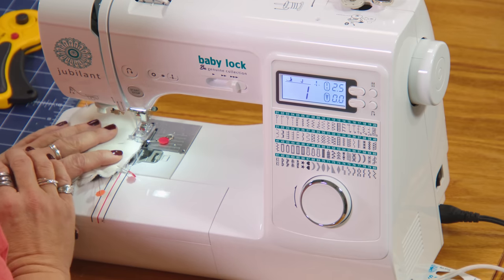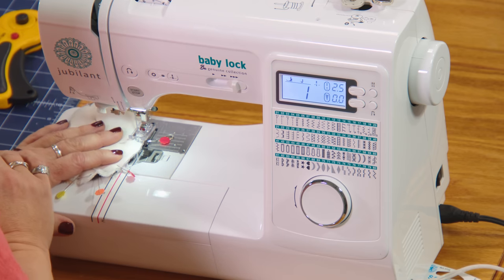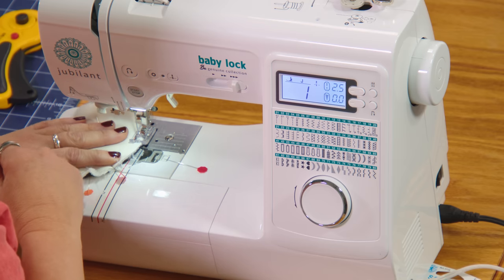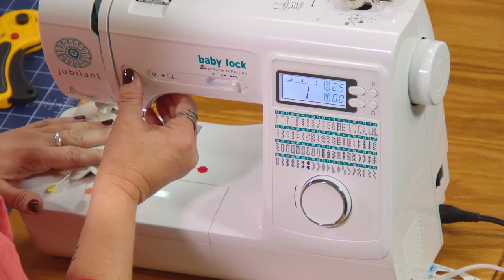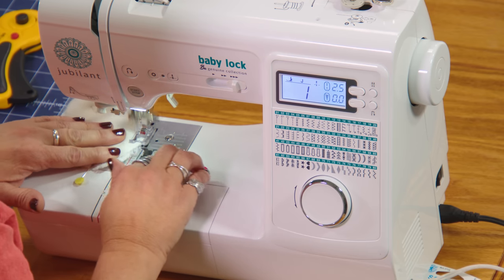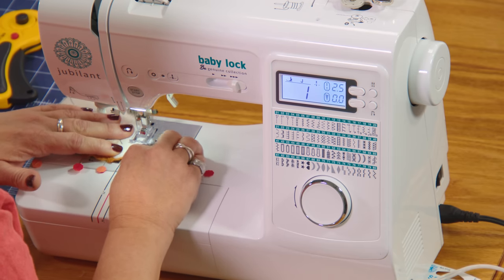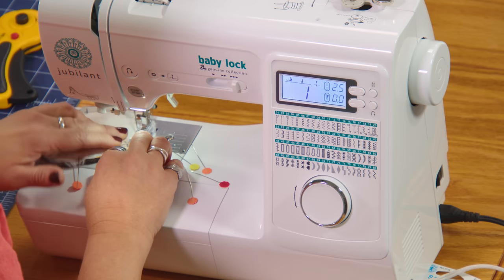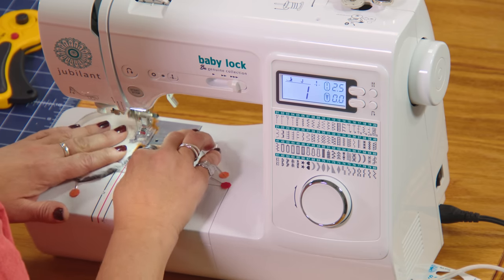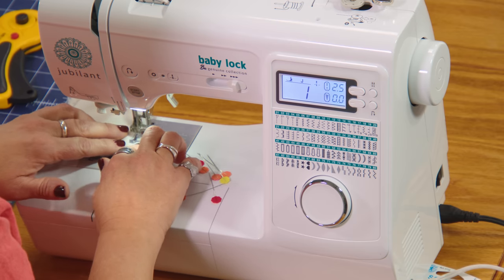I'm using a quarter-inch seam allowance, which is also different from when I usually work with cuddle fabrics — that's because the stuffed animal is made with the quarter inch, so I'm just following the pattern. We do want to make sure that we're catching all of those seams. I'll put my foot down with the needle ticked over to get a quarter inch underneath the foot, do a little backstitch, catch that seam, and stitch all the way around. Stop and pivot as you need to around those corners.